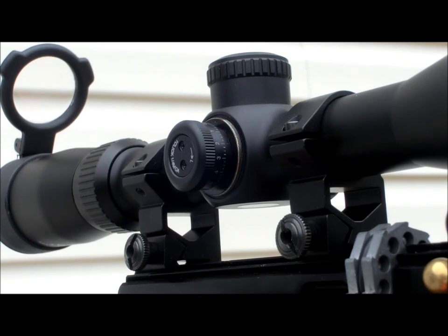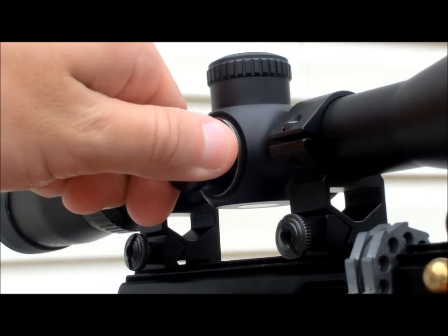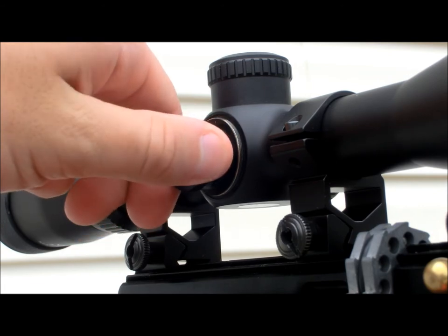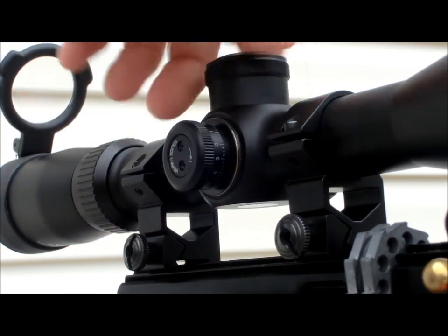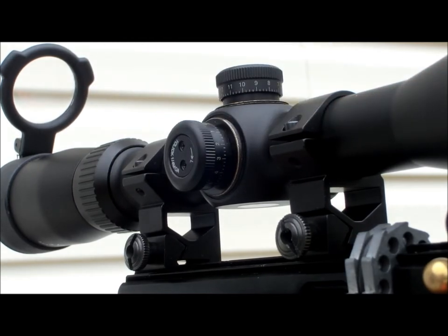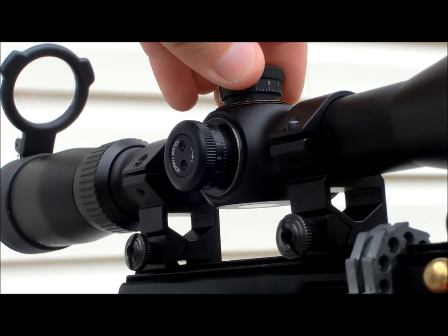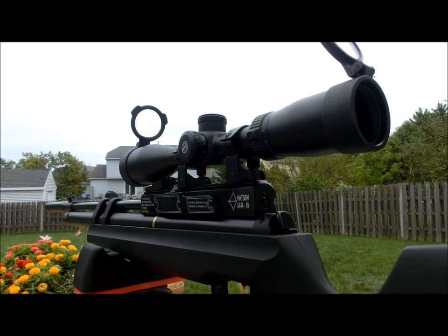The windage and elevation turrets are very easy to adjust and have a fairly audible click to them when turned. They are one-quarter MOA turrets, which means they'll move the crosshairs approximately a quarter of an inch at 100 yards. Obviously that distance gets smaller as you decrease the range. This scope is rather unique because it is a side focus scope but features a one-inch tube.